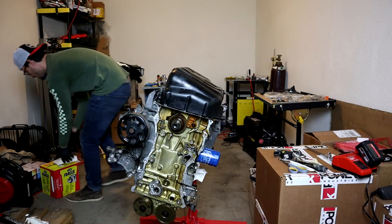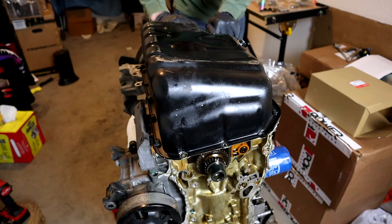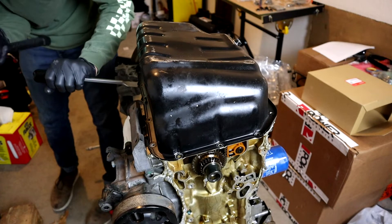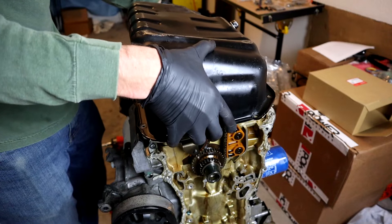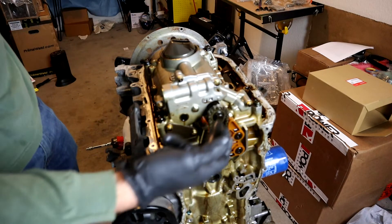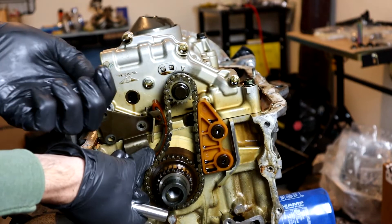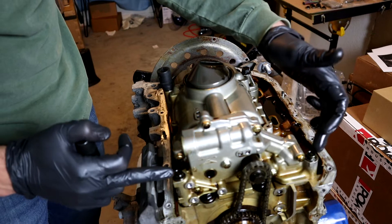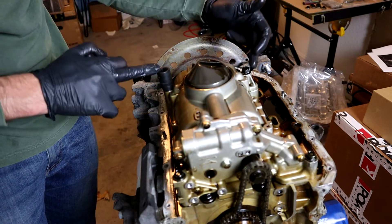Now we can focus on getting our oil pan off. The old oil pan comes off, revealing the stock oil pump, oil pump gear, and all of that. This tensioner is going to come out of place. To get the oil pump off you have two 12-millimeter bolts at the front and two 14-millimeter bolts at the back.